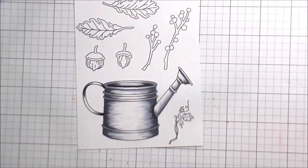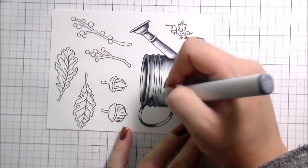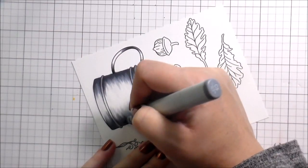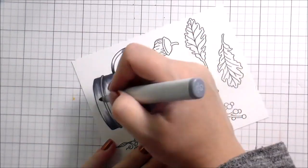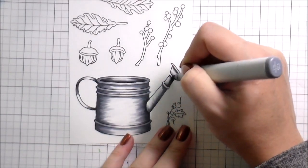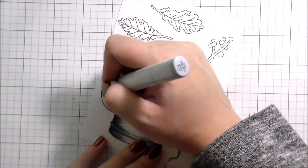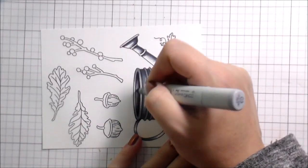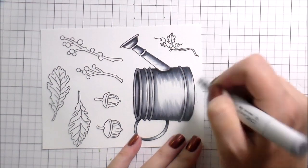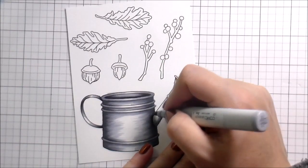I don't have enough time to do all of the things, and something had to go. When I had Nathan I knew I didn't have time for everything, so I cut television out of my schedule. I'd rather read, make a card, or work on some other craft. If I was cross-stitching I would watch TV while I cross-stitched.